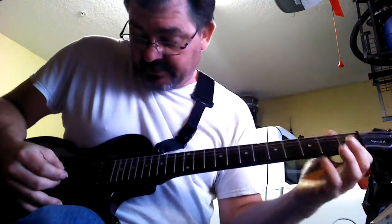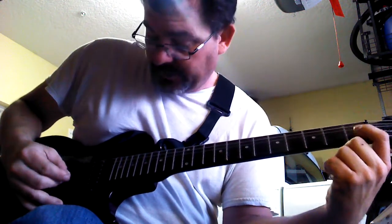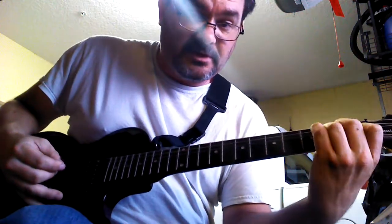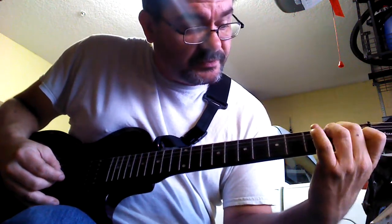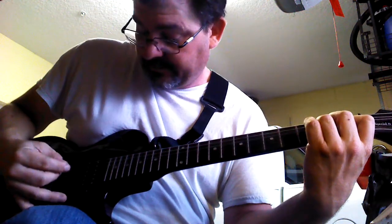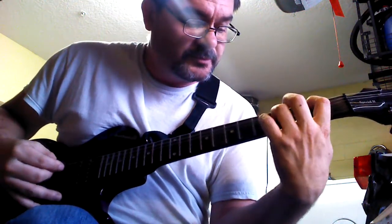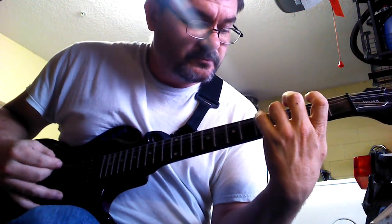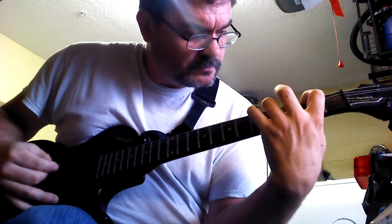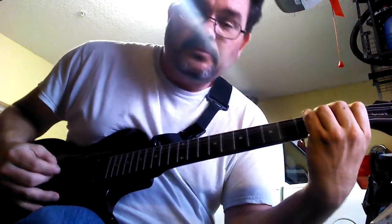Now the next chord, you're going to have to hammer on your index finger on the second string up, fifth string down, and go. That's going to start your A minor chord. Your A minor chord is going to be like your E minor but up one. So your middle finger will be on the third string, second fret, ring finger on the fourth string, second fret. So far you have...